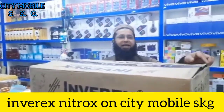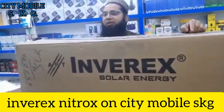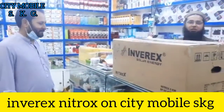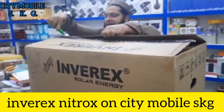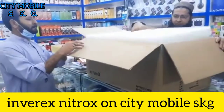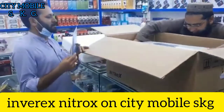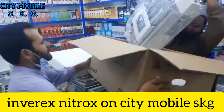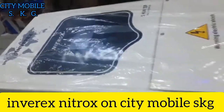This is a new model of NITROX. The name of these bricks is Nitrox.